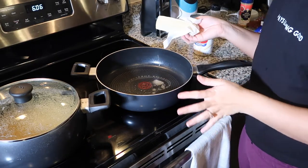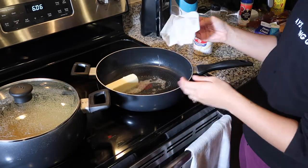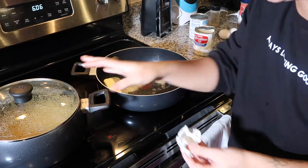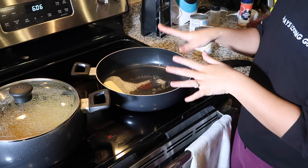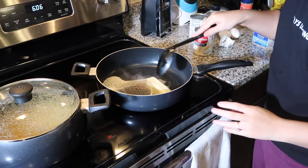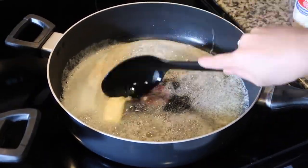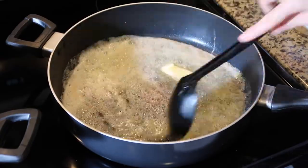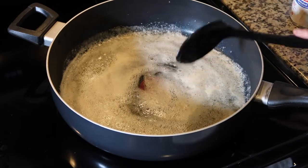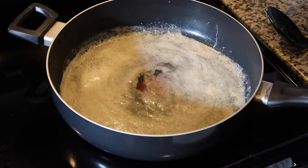Now we are about to make the roux. We have our noodles going ahead and cooking — they are almost done because we want them al dente. To get started on our cheesy roux, we are going to add one stick of butter and go ahead and melt that down.